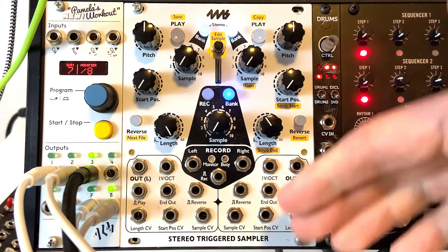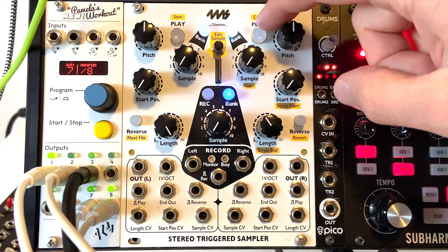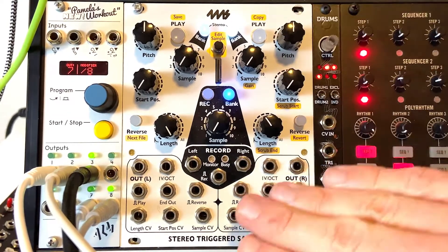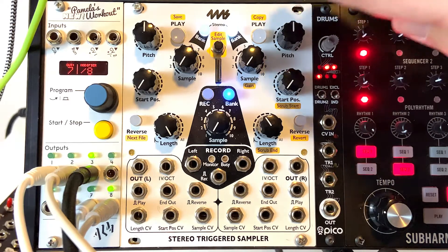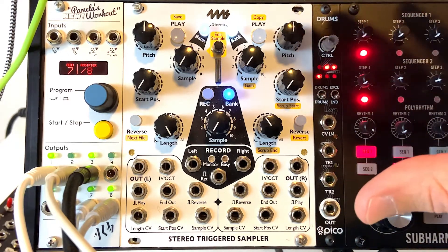The right channel is the exact same thing — pitch, sample, start position, length, reverse, and all the same CV controls. So it's basically two samplers side by side unless you're using stereo mode or the record function. Really simple. Let me go ahead and dive in and show you some of the play functions.